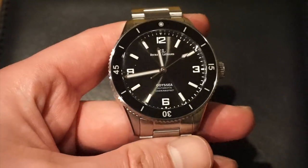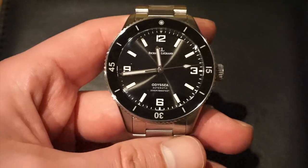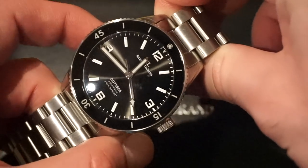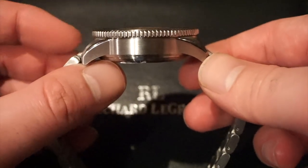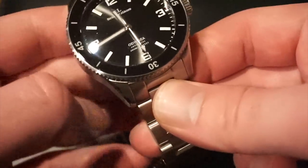Starting off with some basic specifications on the Richard Legrand Odyssey Mark II. We have a relatively decent sized 41mm case with nice short lugs so it doesn't wear too big. In terms of actual thickness, we are looking at 13mm. We get a coin edged 90-click unidirectional rotating bezel.